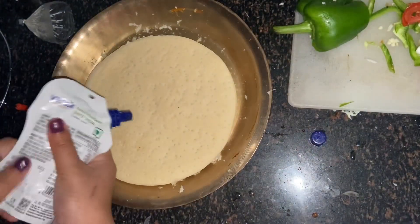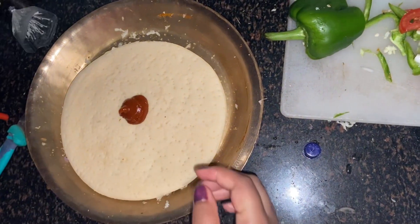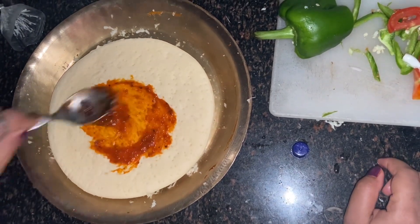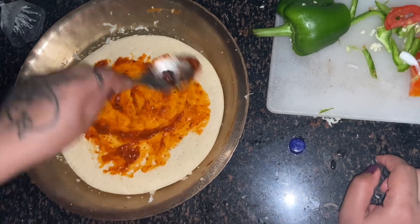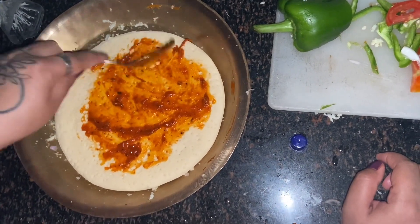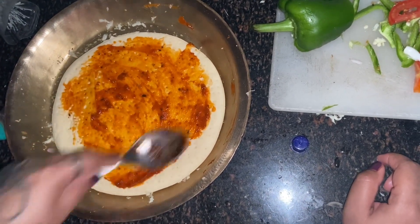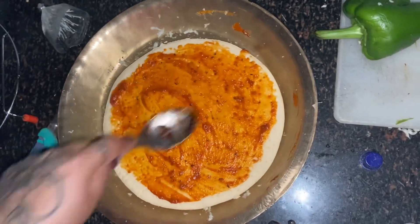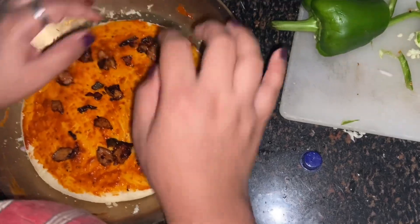Since I was preparing pizza for the first time, I didn't want to risk anything, so I got the sauce from outside as well. Once I put everything on the base, I tried to give a nice flavor to the base. I was just guessing the quantity of sauce because I didn't know how much sauce has to be on a pizza. I was doing it all by guessing.